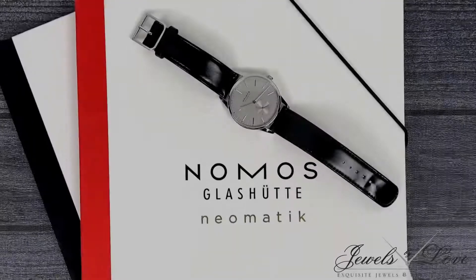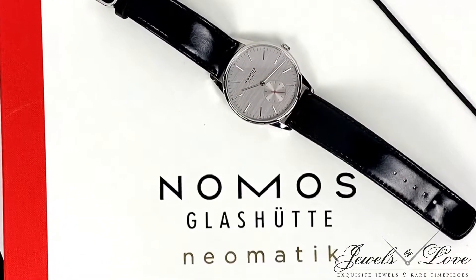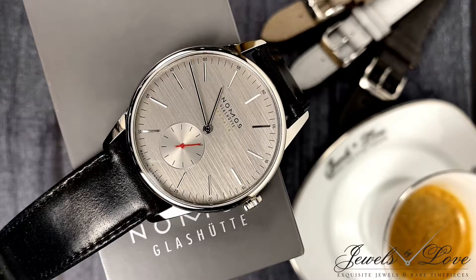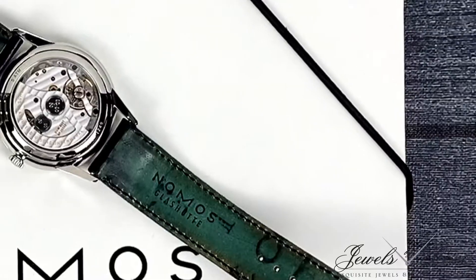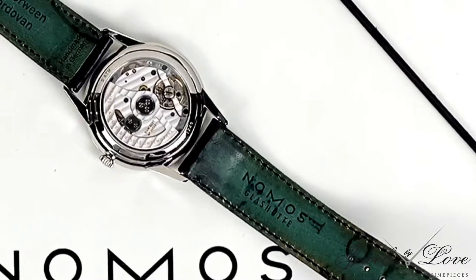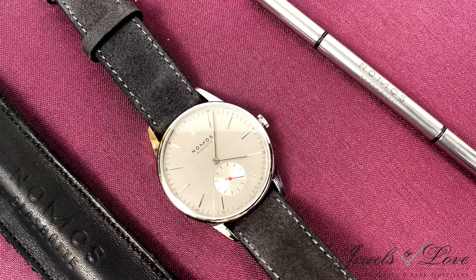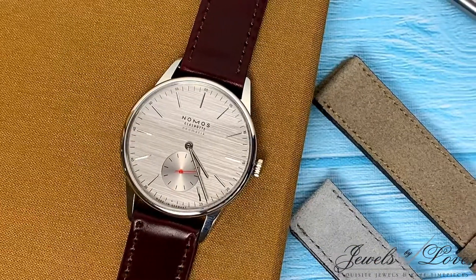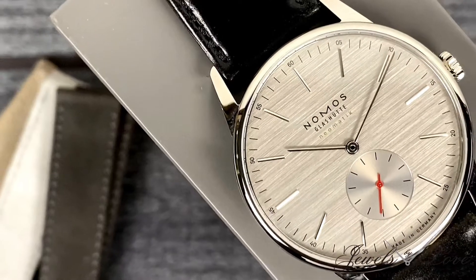To add to the Orion's charm is this Nomos Horween Shell Cordovan strap, demonstrating a subtle gloss with an aged look underneath. They're made of horse hide, known to be one of the finest leathers, and will appreciate the look the more you wear it. There are a plethora of straps to choose from, altering significantly the look without taking away the refined, restrained, and elegant look of the Orion silver-cut.